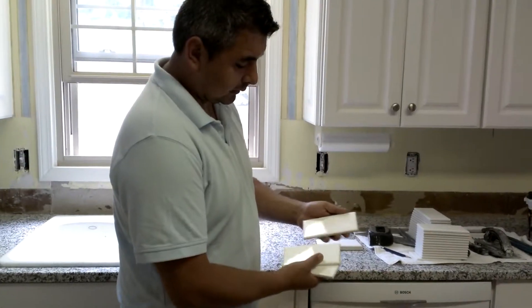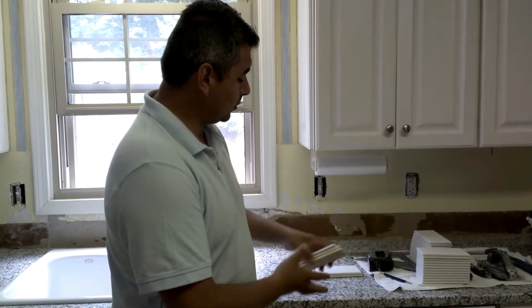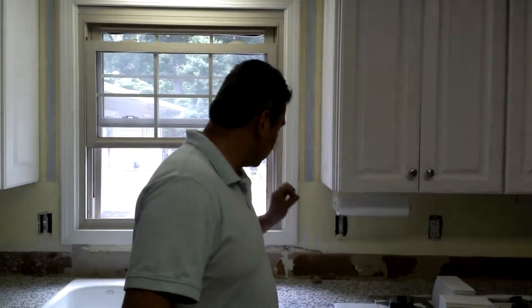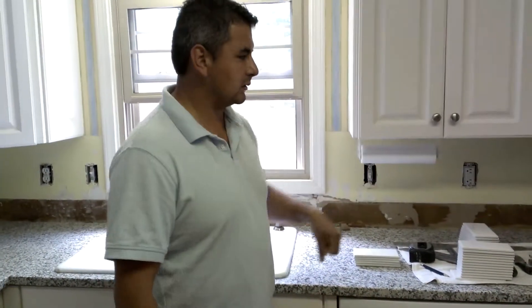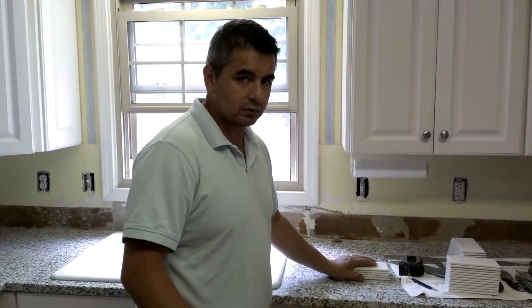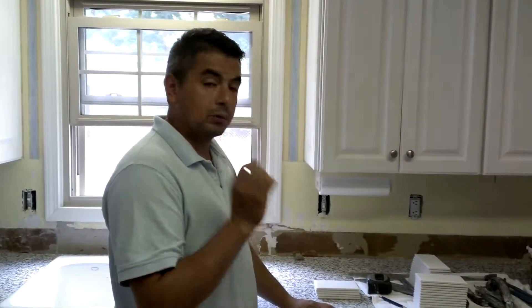We're going to interlock and stagger these tiles, and we want to make sure that all our cuts are as close to the edges as possible. That's very important. A lot of people say the grout will cover gaps, but normally it doesn't — especially in my case where I'm using light gray grout, and you will see those big gaps if you leave them.